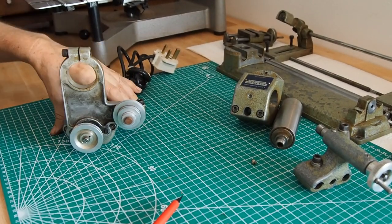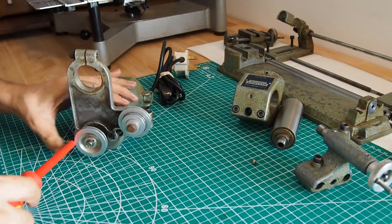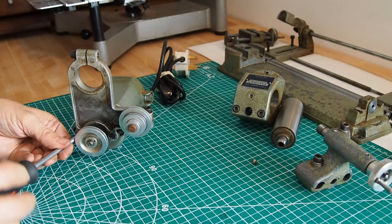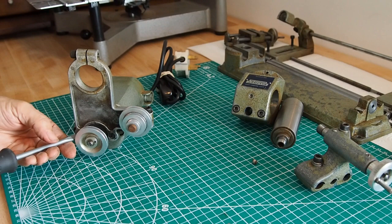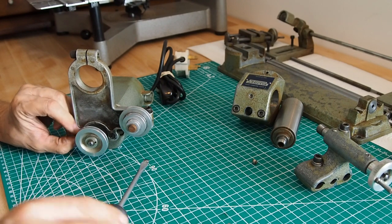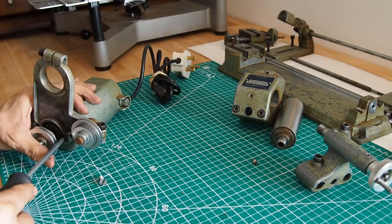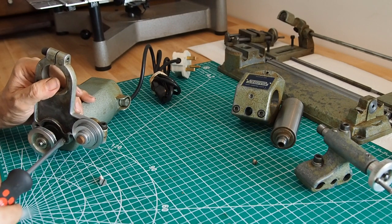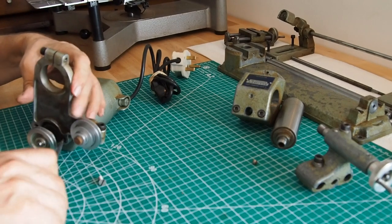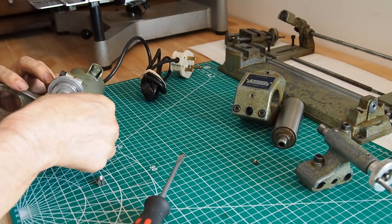That was pretty easy. Now let's do the motor — another easy one. We've got one screw there and another one there. We need a slightly bigger screwdriver. Getting it past the pulleys is a little tricky — I did check they were loose but hadn't actually removed them. We can do that by hand now. She's on the move.